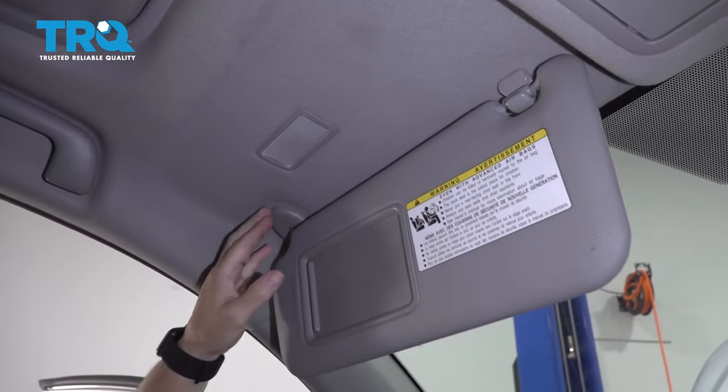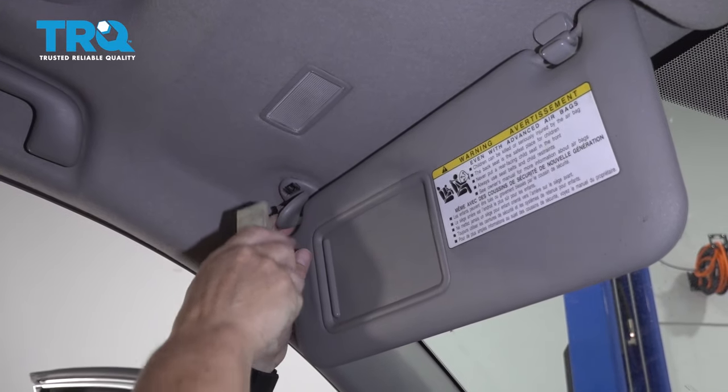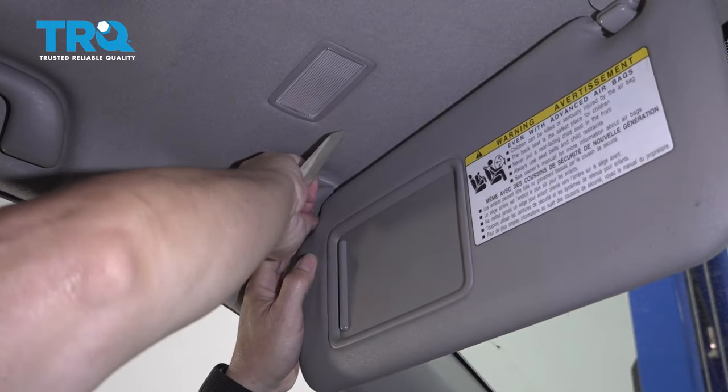Driver's side visor — pull it down, take the plastic trim off with a plastic trim tool, and it just helps expose the clips.